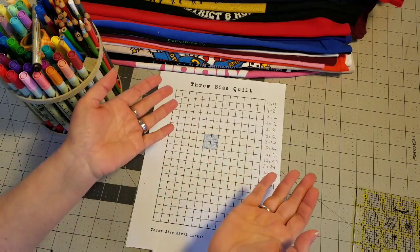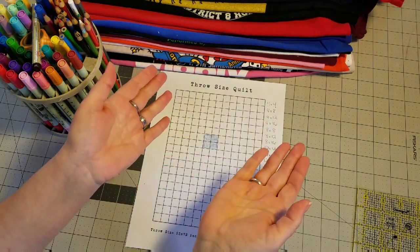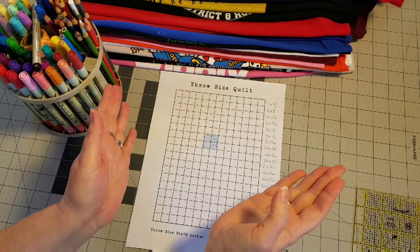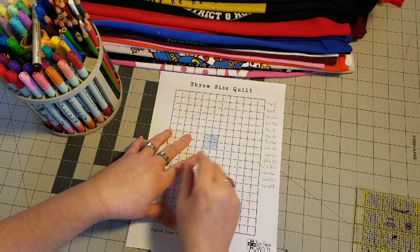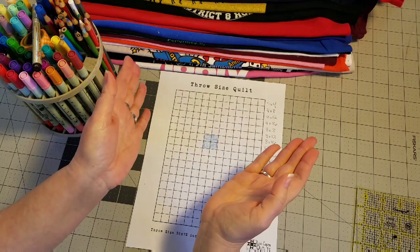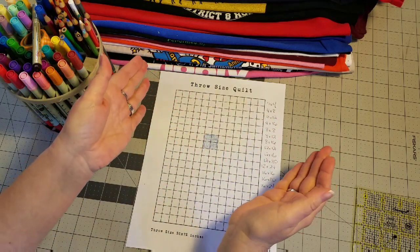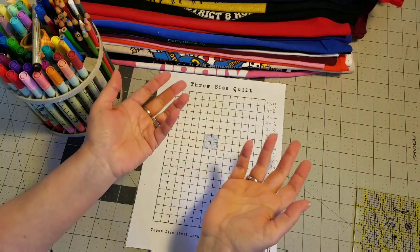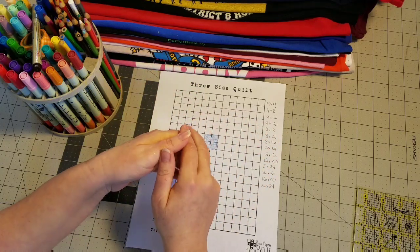I'm going to start organizing my logos and stabilizing them. Unlike the block style quilt where we pre-cut stabilizer, I do not pre-cut any stabilizer for this collage style — a lot would get wasted. After I have each size divided, I will stabilize my shirts individually, shirt by shirt, cutting my stabilizer a few inches larger than my logo to ensure it covers the whole block when cut out. That saves a lot of stabilizer.